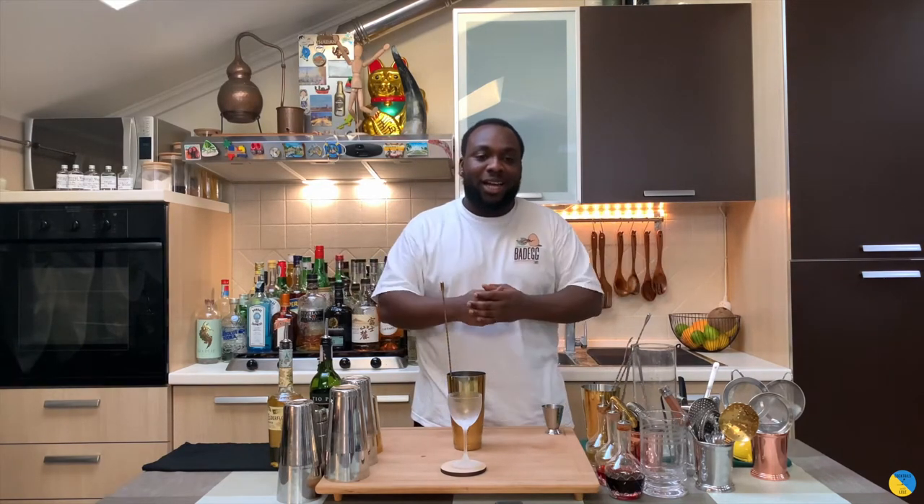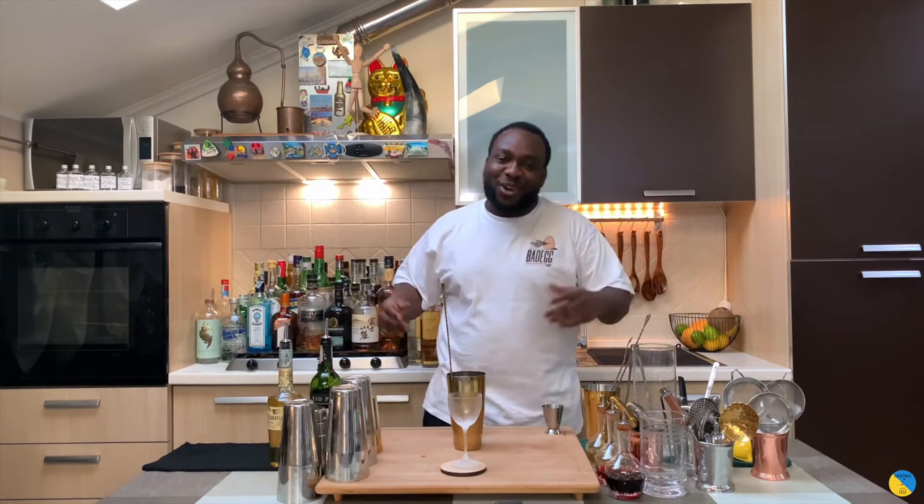Before we start guys, I just want to say thank you to all of you. I want you to subscribe, comment and like my video, and share my video too with your friends. Thank you very much, let's do this drink.